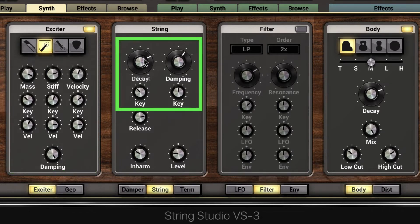We can control the overall decay, or we can dampen the impact. A long damping time allows some resonance to get through — a very plucked, pizzicato type of sound even though it's with the hammer. By letting the hammer ring a bit longer we hear more of the attack, and we can modulate it via key range.